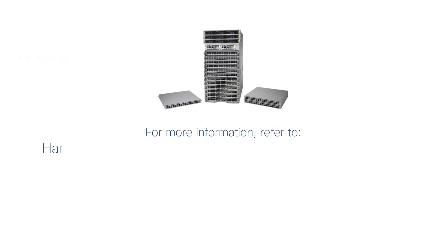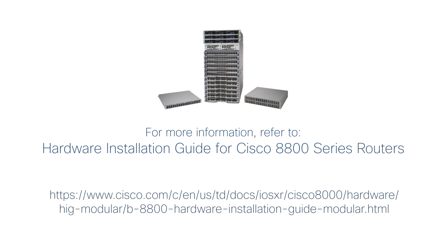For more information, refer to the hardware installation guide for Cisco 8800 series routers. I'll see you next time.